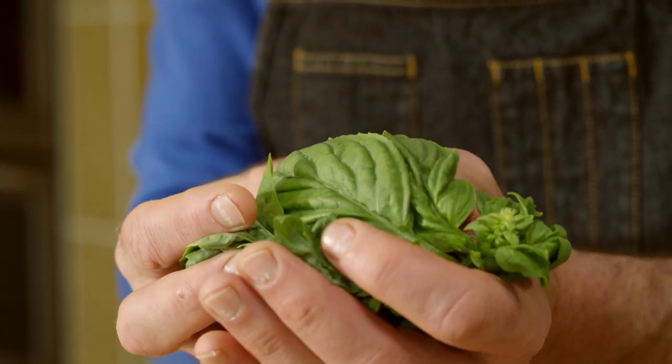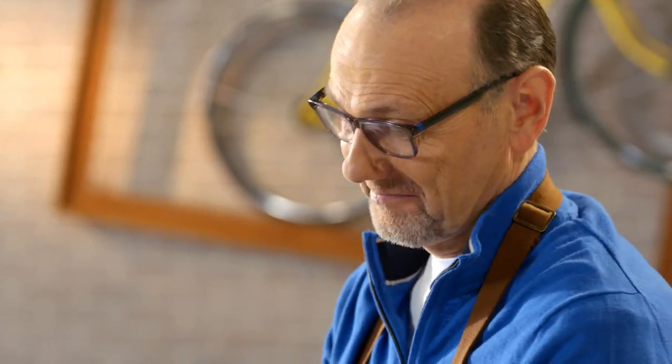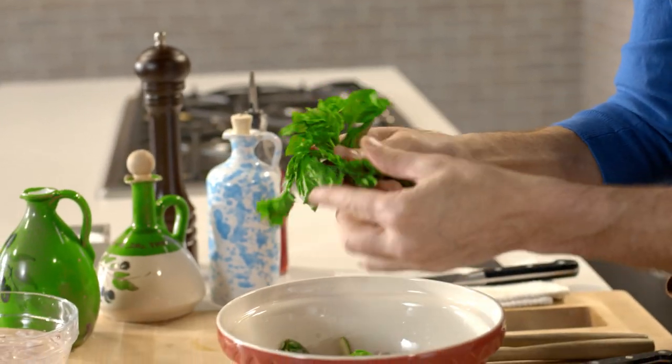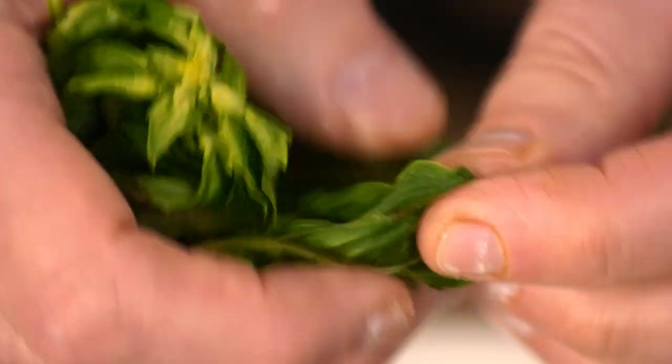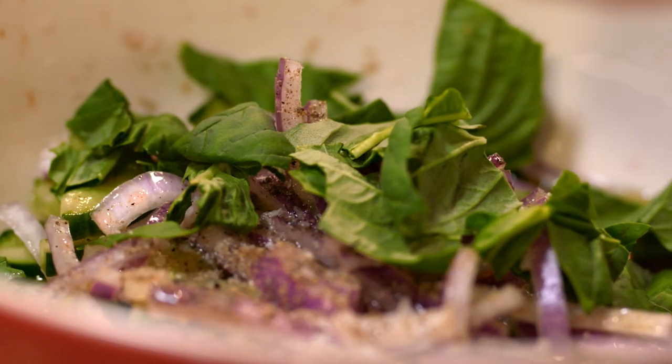And let's not forget beautiful, fresh basil and that unmistakable aroma that you get from it — and the gorgeous color. Just tear it apart, no chopping needed. And those flavors will start to burst and explode and add an incredible depth of taste and flavor to this humble salad.